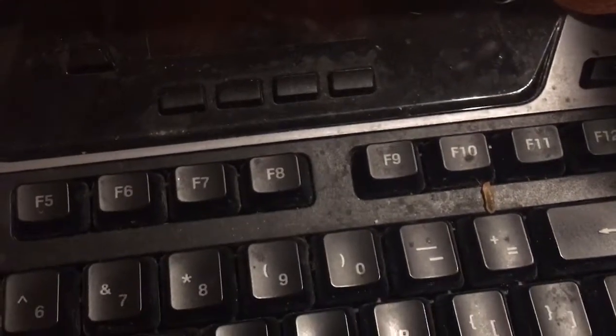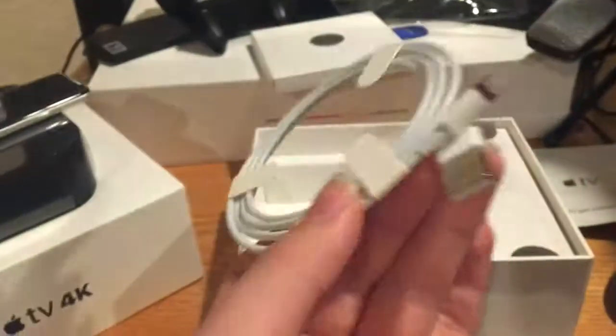Dual channel system. And underneath here, you get the manual and the lightning to USB cable. That's all you get inside of the box.